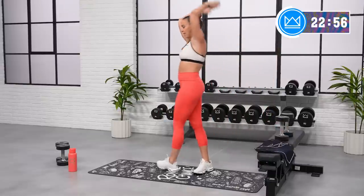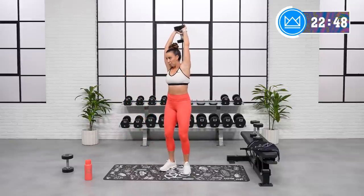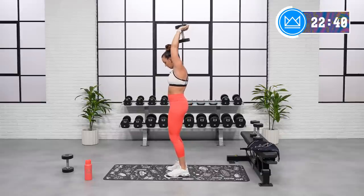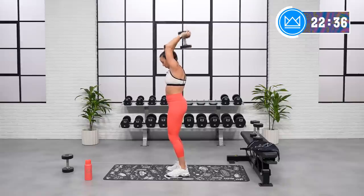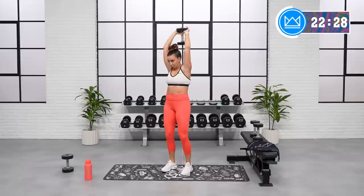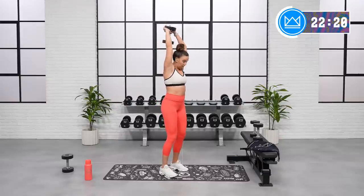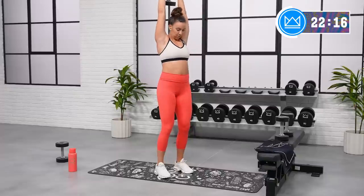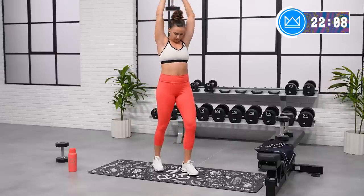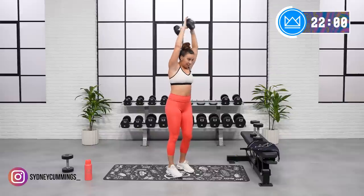We go up into overhead tricep extension. Remember, just two rounds of everything, so really push it here. Let's go. Good stretch, good extension. Pick up the pace just a little bit if your form feels good. Good. And rest.